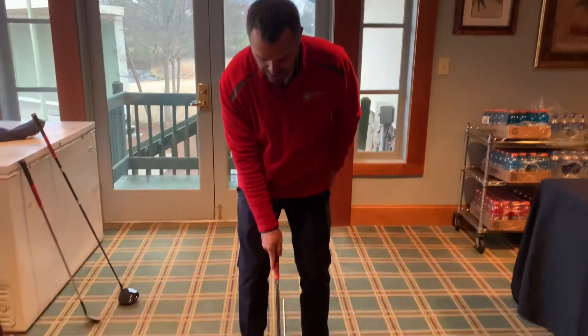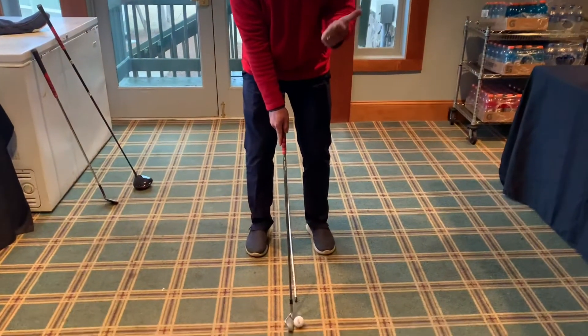Now ball position for a mid iron. I've got my 7-iron here, so let's talk ball position for a mid iron. We just did wedge, which is middle to back. Now your 7-iron is going to work forward.